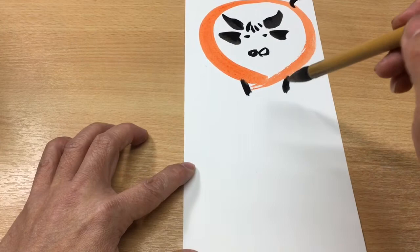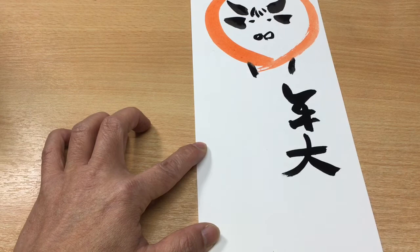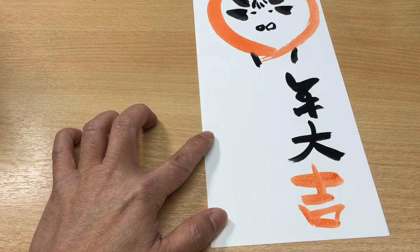What we need to do is add some writing, because it's the year of the ox. We can write good luck — good luck, the year of the ox.